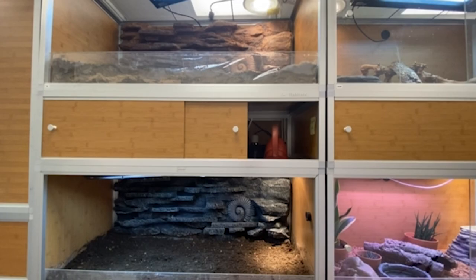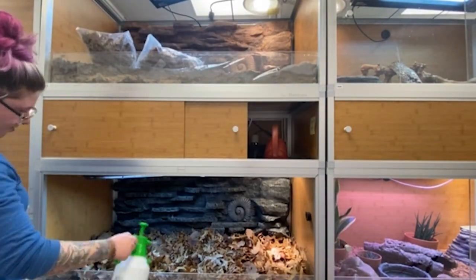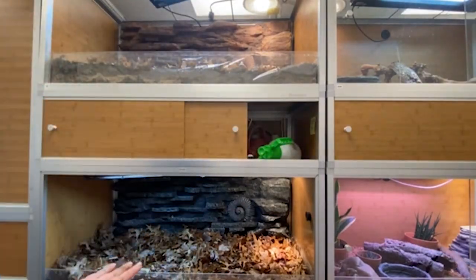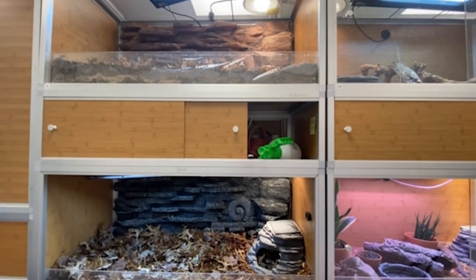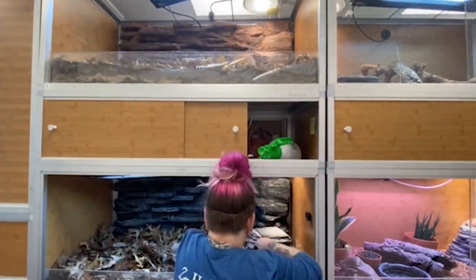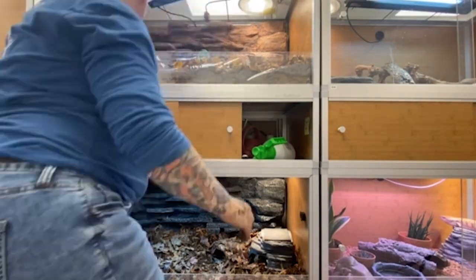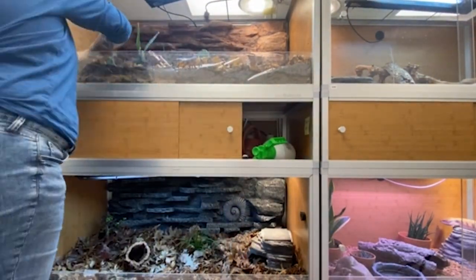Now that the substrate is nice and moistened, I'm going to put in my leaf litter, which will help support my cleanup crew — the bugs that will be helping keep this bioactive enclosure clean. So now I'm going to start doing some of my hardscaping. We are putting in the Zen caves: Miss Zoe has a corner cave and Miss Ty has a standard Zen cave. I'm also putting in their branches as well as some cork rounds. Before I put in some of my bigger accessories, it's time to put my plants in.